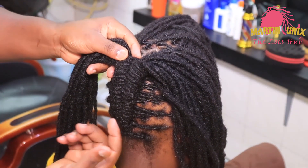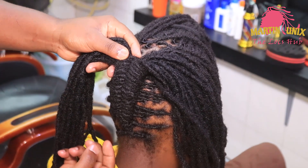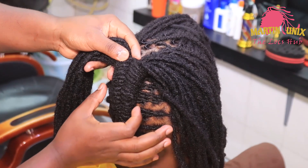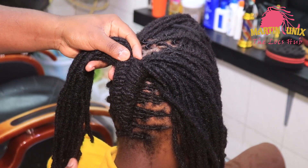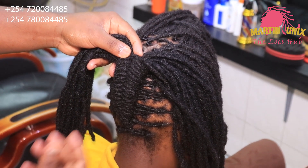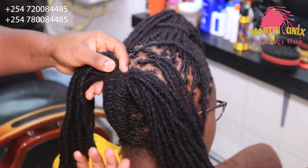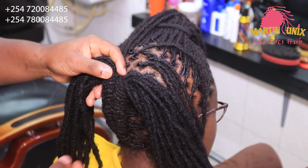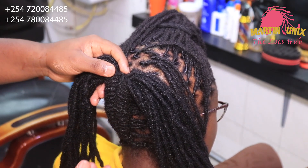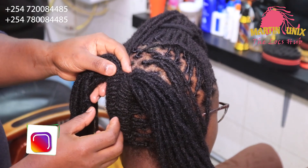This is an intensifying fishtail braid. Now you realize that the fishtail braid starts with lesser volume and the volume goes enlarging all the way as we move on. This is another way of giving a different touch on your fishtail braid. If you are a beginner, you can visit my channel for more tutorials on how to do fishtail braids.